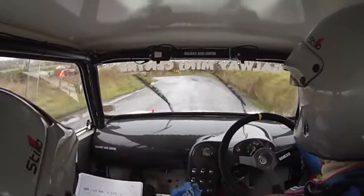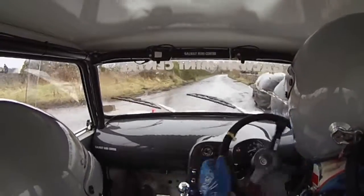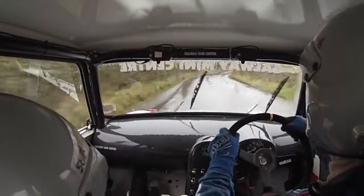And 130. Go on, you're okay, you're okay. And medium right, tightens to K right. Tightens to K.